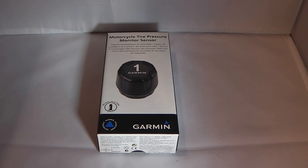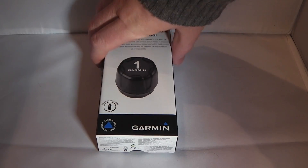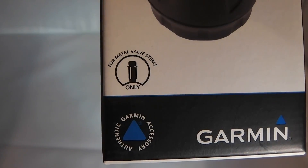In this video I'm going to describe how to install the motorcycle tire pressure monitor sensors on a motorcycle and pair them with a Garmin sat nav.